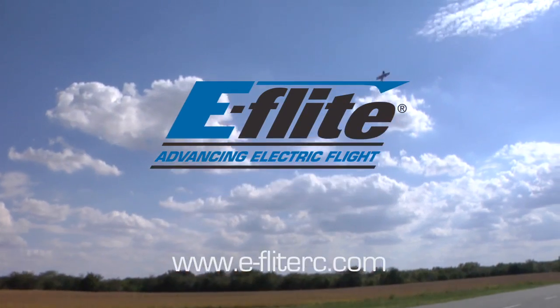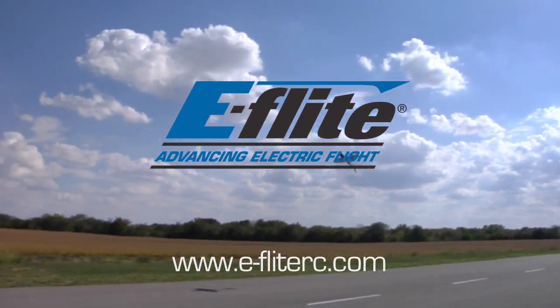For more about the innovative products and technology from E-Flight, visit eFlightRC.com.